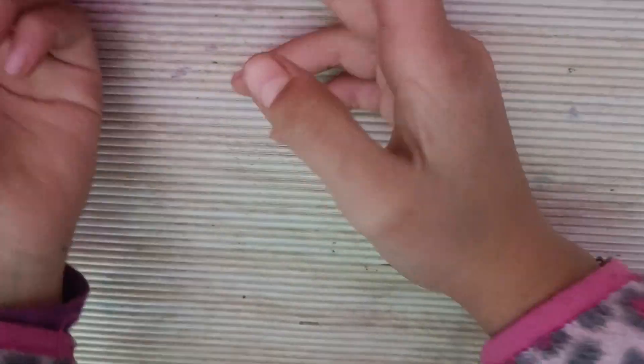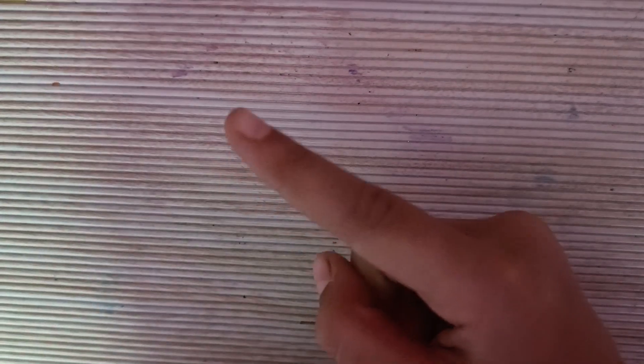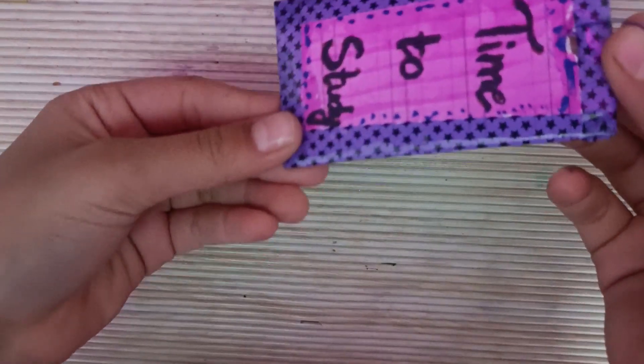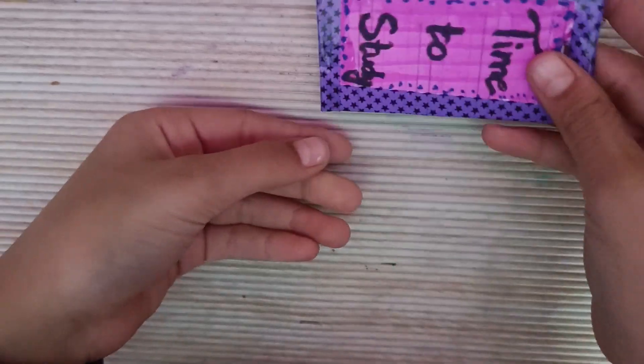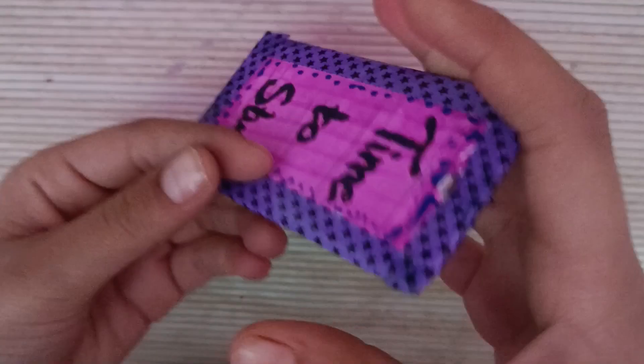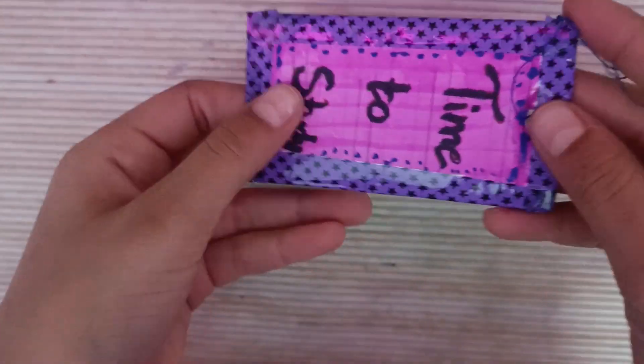We are going to make a bookmark with just a tag — the kind of tag that comes on clothes. I have made a bookmark like this before, you can see it as well. It says 'Time to study.' I have made a very good bookmark like this before and told you about it.